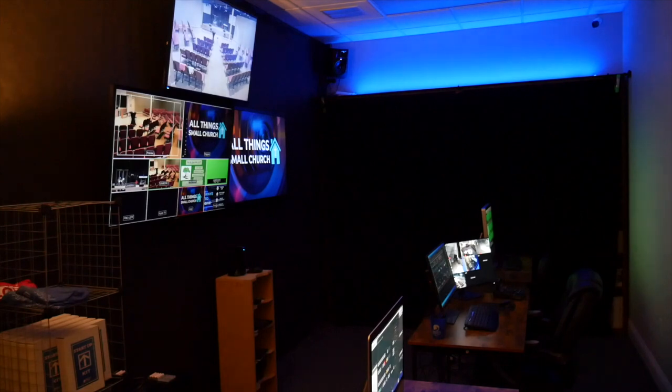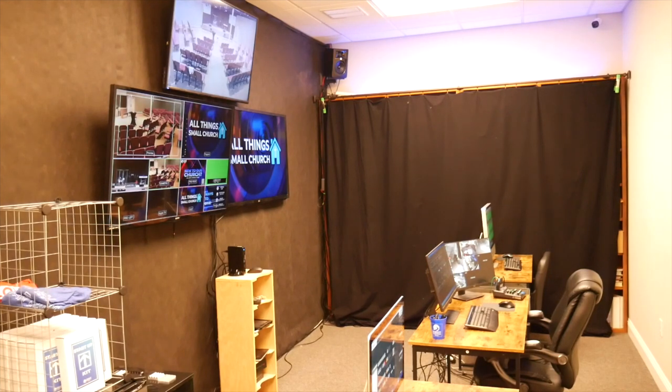Here we go — this is our broadcast room or studio room. I'm probably going to call it broadcast room now that we're kind of completed with it. During the service we keep the overhead lights off so it's not such a harsh light. We have a little lamp on in the corner and everything else is glowing pretty good. I'm going to flip the lights on for you so you can see a little bit better.